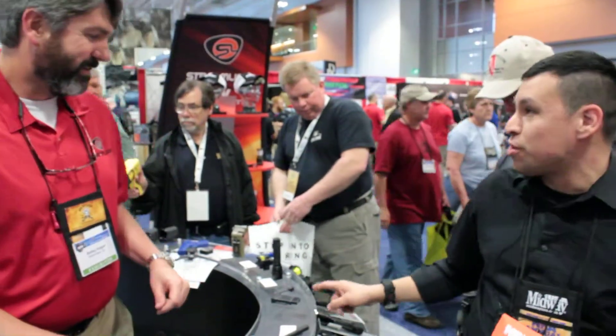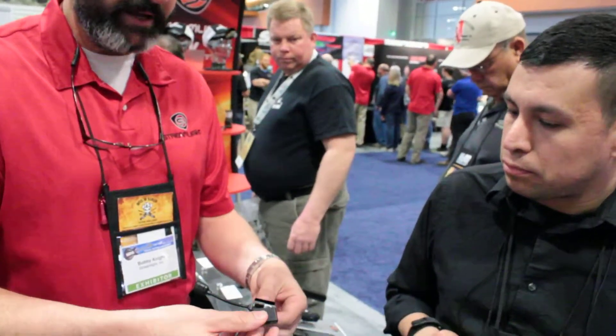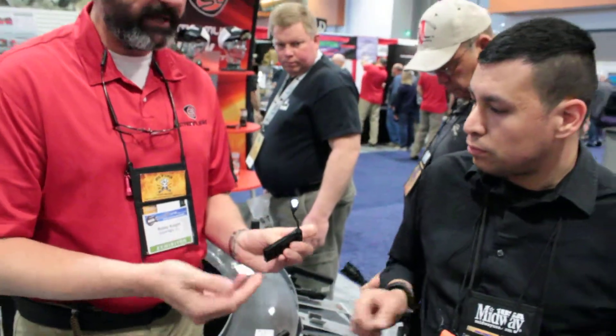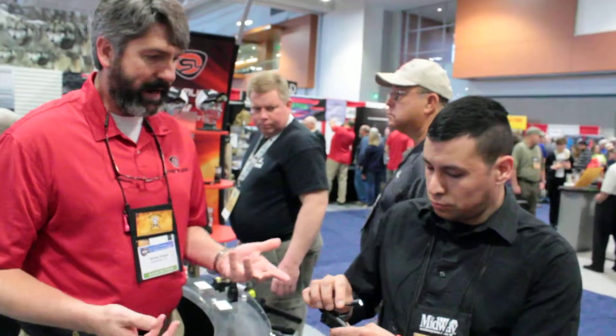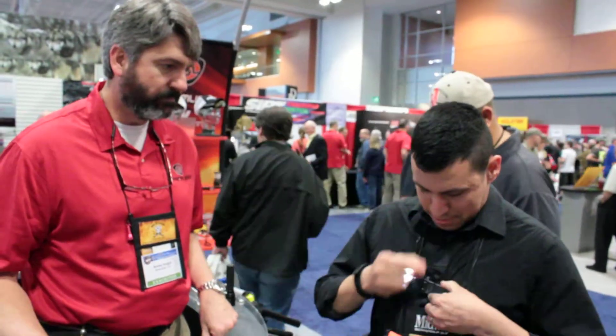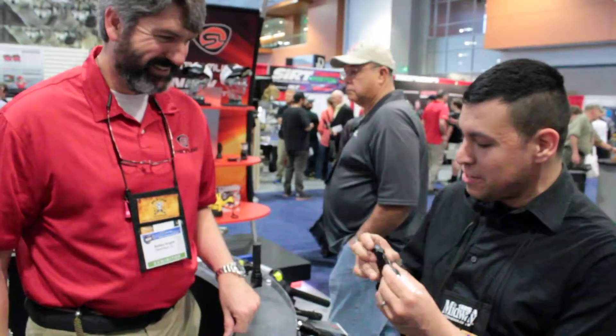This is also a USB - it's called the ClipMate. It has a little built-in USB port and you plug it right directly into your laptop or a vehicle. It's a nice clip and it gives you the ability to have white light on low, high, and red. You can put this clip in your pocket.